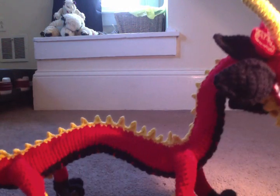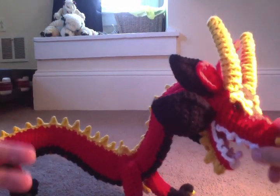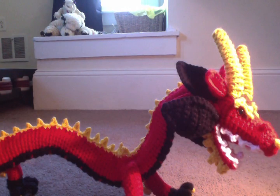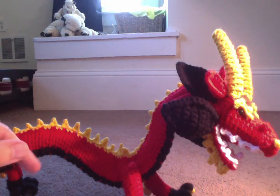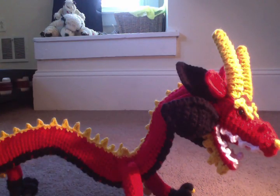Now when we begin a flat piece, generally we will use something called a chain. People who make blankets will begin the blankets with something called a chain. They'll begin a scarf with something called a chain, in general. Now parts that are three-dimensional generally begin with something called a magic circle, which I will teach you in a different video.